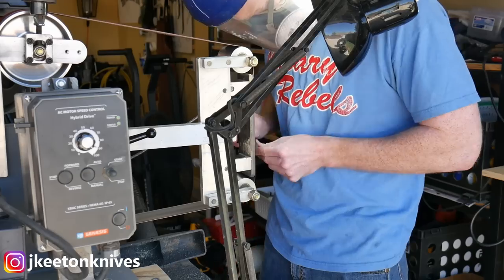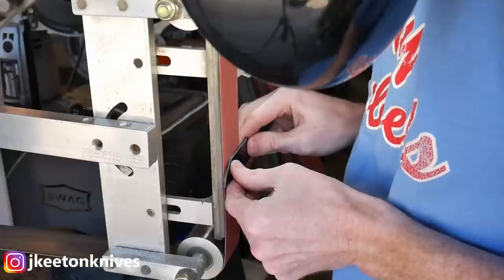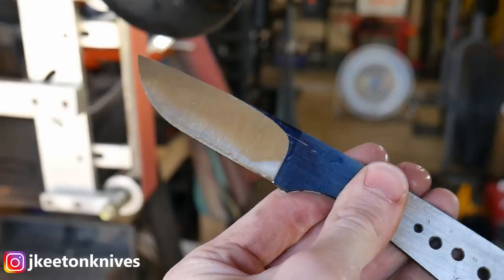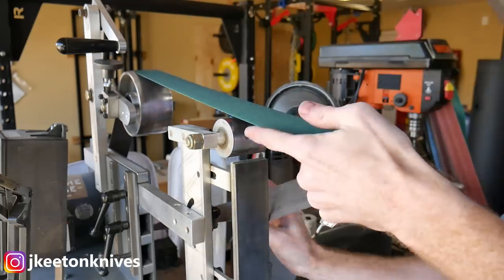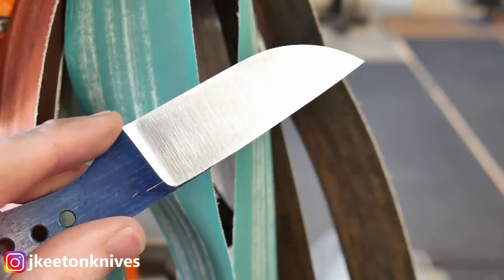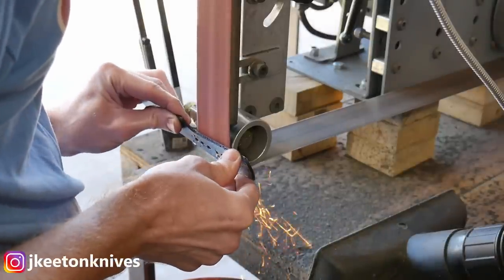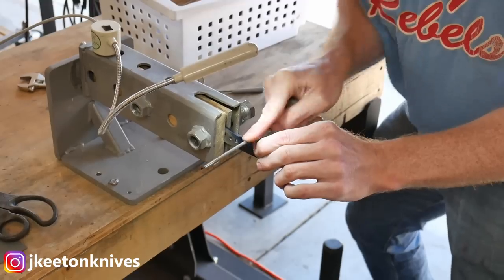I take all these up to an 80 grit ceramic belt — I didn't have anything lower grit so we started with 80. It takes a little longer but you don't have those big grind lines to get rid of. I took it up to an 80 grit finish and then a 120 grit, getting it close to 90 percent done before heat treat using a J-flex 100 grit belt to knock down some of those big grind lines. I like leaving meat on the blade so you can grind away any decarburization after heat treat and it gives a little more thickness so the blade doesn't pick up warps during the quench.